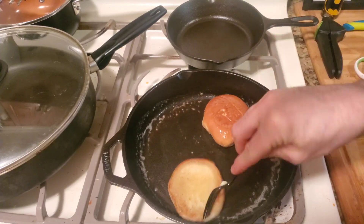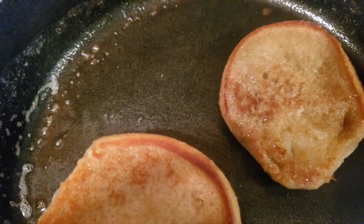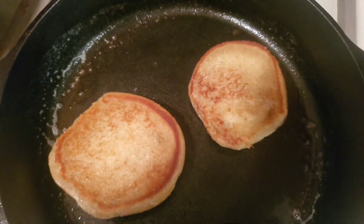You just flip them over and then we're done. There you have it YouTube — that simple. Two buns in the cast iron pan.